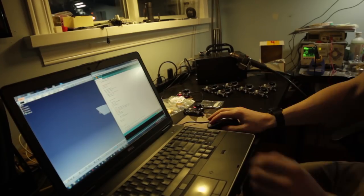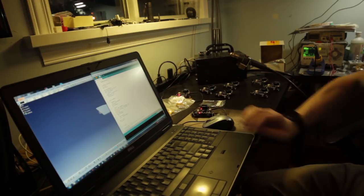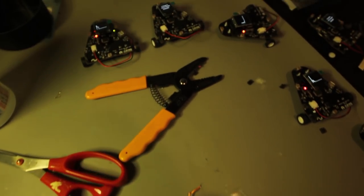We got all 10 robots assembled. Now I just need to program them, test everything out, and then we'll set them loose and see what they do. I've got them all programmed, they all seem to be working, got the batteries hopefully charged, and they're all waiting in the next room with the light off — just sitting, not moving — because I've pre-trained the neural networks with light. Let's go see what happens.